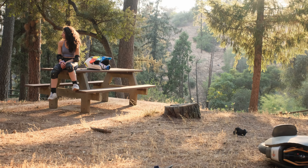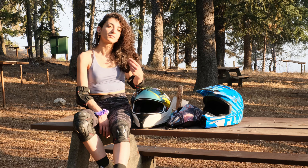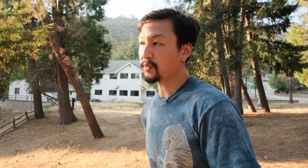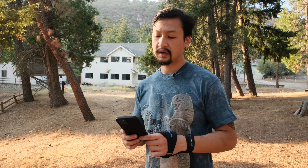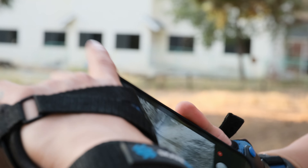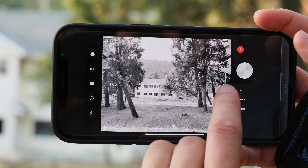Brought my trusty Fuji X-T4. It was a nice little jerky break. I thought in the beginning I wouldn't be able to carry a camera with me while riding these things. We made it to chair two.